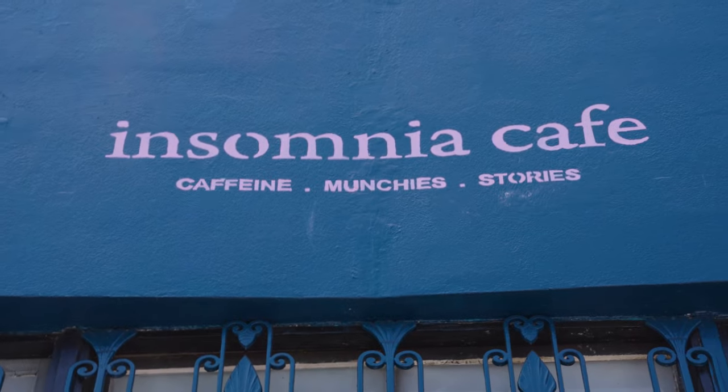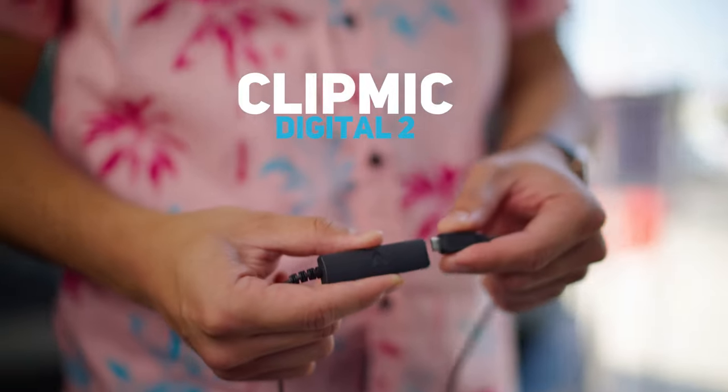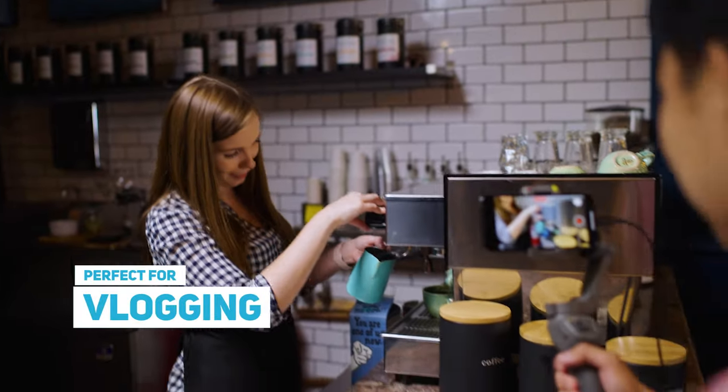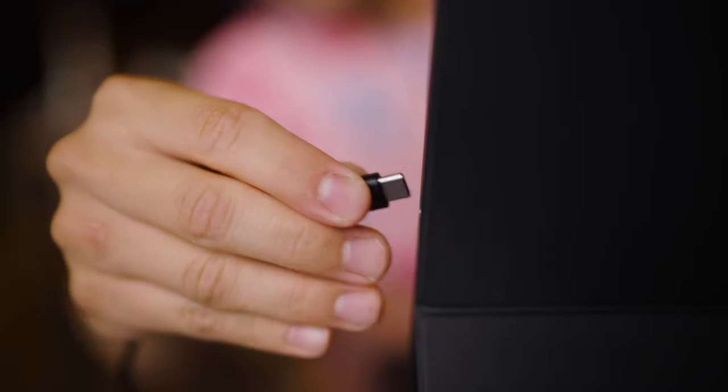No matter where I'm shooting, I don't have time for a complicated audio setup. I need killer audio on the go. That's where Apogee's Clip Mic Digital 2 comes in. With nothing to install, this mic is plug and play and sounds great. Plus, the long cable is perfect for vlogging. I can connect it to my iPhone and iPad right out of the box.